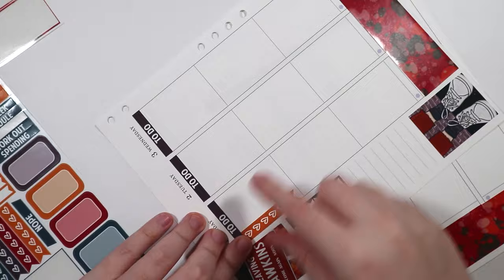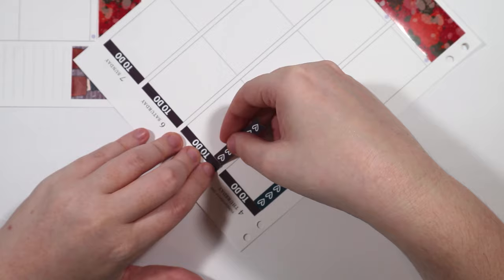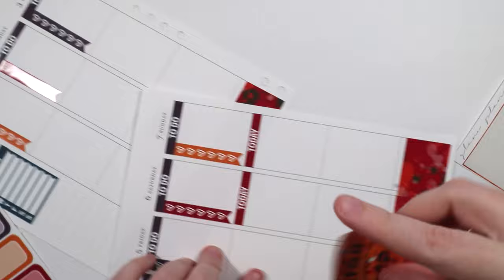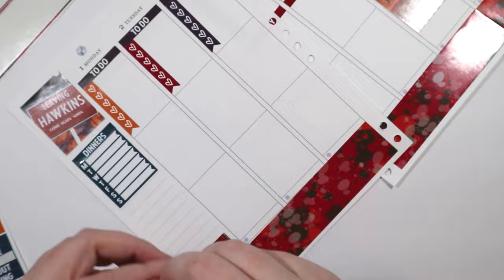I decided to use the checklist stickers that come in the kit instead of the big boxed ones. The full box checklist I can always use for another week. Since these checklist ones are seven and they all look the same, I thought it would look cuter to just use those in the same color order, then added the today headers right underneath, and then added the full box sticker that comes with the kit. I work on the weekends, so I don't usually have too much going on besides work and streaming, so it's not a big deal for that to be covered — I can always add stuff on top if I need to.